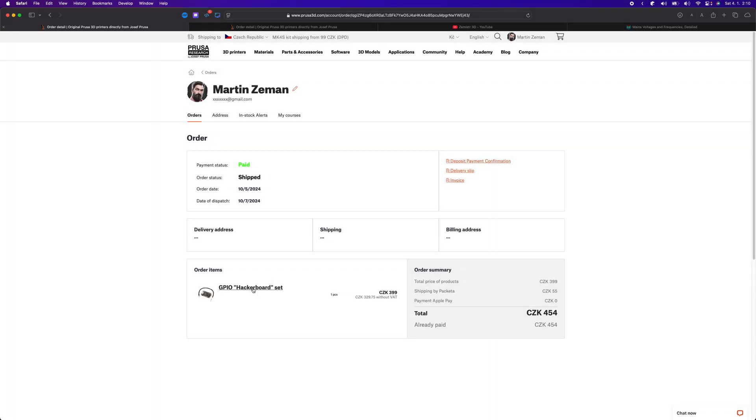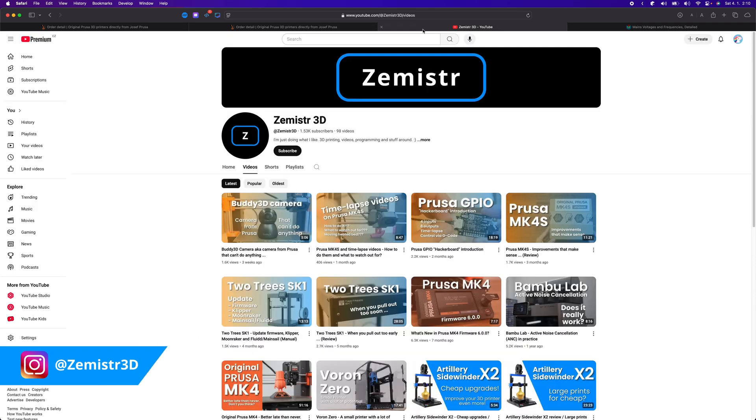Before we start I would like to say a few words. Everything you will see in this video I bought myself with my own money. Nobody has any influence on the content of the video and nobody pays me for it. If you want to support my work you can do so by subscribing here on YouTube, on my social media and by sharing my videos.